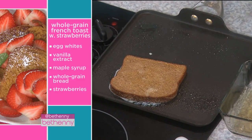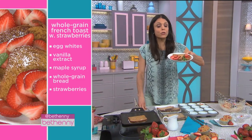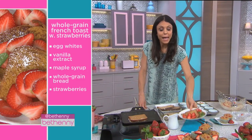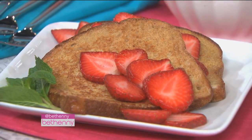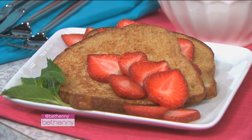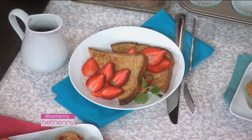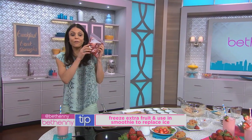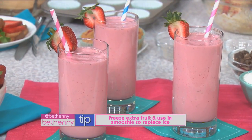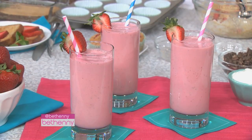Put these on your nonstick pan and just add fresh sliced strawberries on top. When you buy strawberries, don't wash them until you're about to use them because the moisture will cause mold in the refrigerator. But if they start to go bad, cut off the tops and keep them in a freezer bag to make smoothies — whatever's going bad, freeze it if you can. And that's our strawberry smoothie.